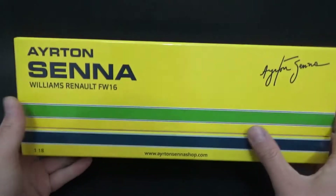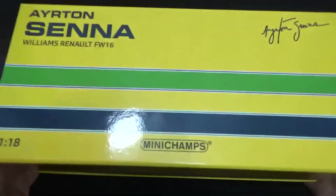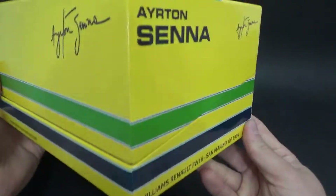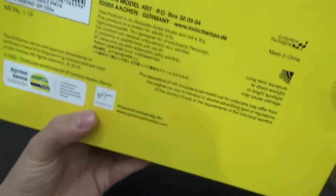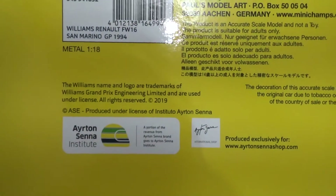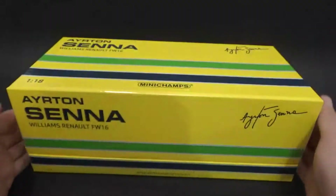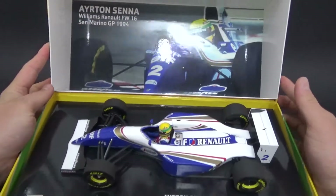This was released on the Ayrton Senna shop, and you can see the box is beautifully made with the colors of his helmet on both sides. You have all of the information which is basically the same, and on the bottom you have all the model car information — it's a metal die-cast car, produced on the license of the Ayrton Senna Institute and exclusively for the Ayrton Senna shop by Minichamps.